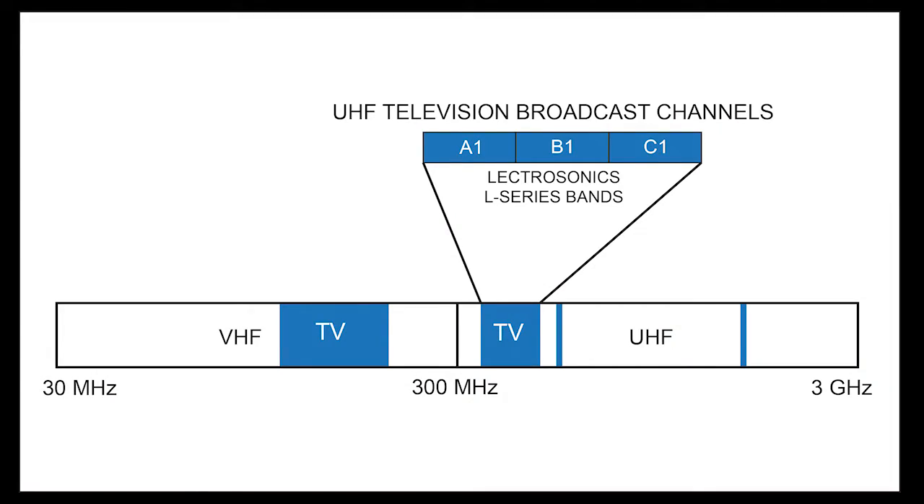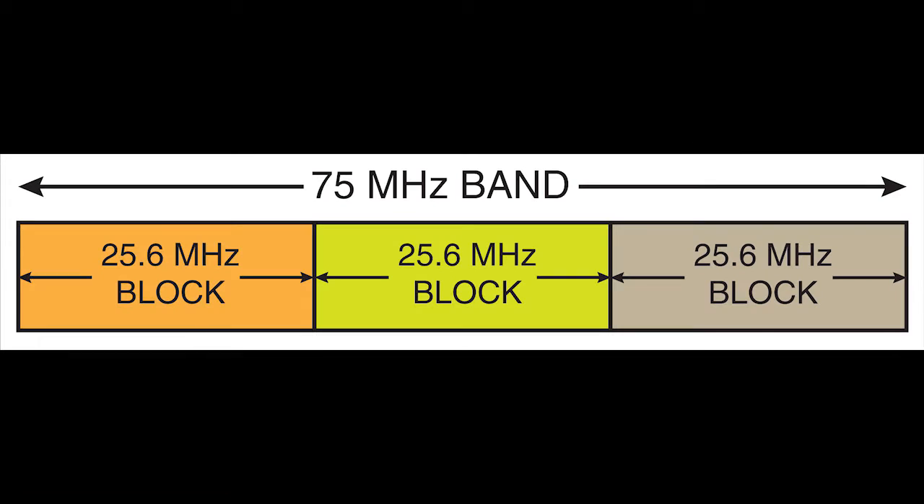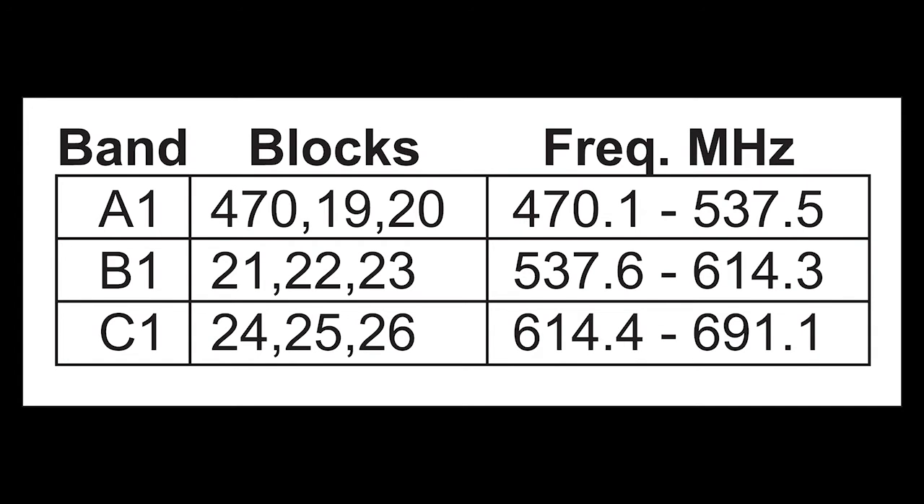Wireless microphones operate alongside television broadcasts in the lower part of the UHF spectrum. The television broadcasts are much more powerful than a wireless microphone and as such must be avoided. Older Electrosonics products tuned across a 25.6 MHz frequency range called a block. With the introduction of the L-Series, new products now tune across a 75 MHz frequency range covering three blocks, referred to as bands. Compatibility with legacy models continues in the L-Series and other new wireless products, so some of the displays include these blocks as options for scanning and operation.